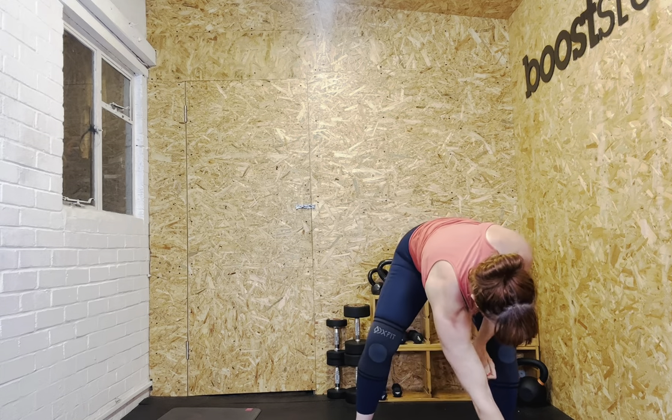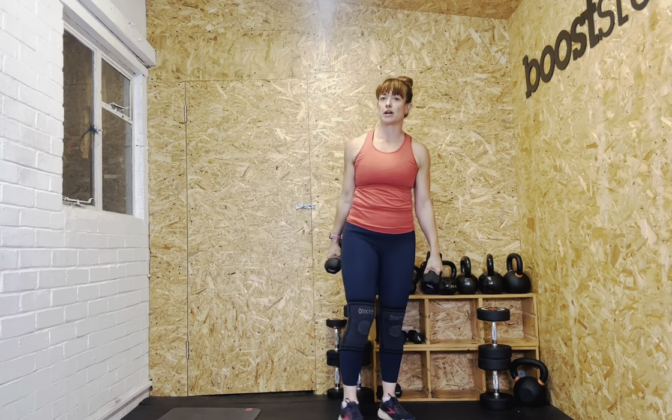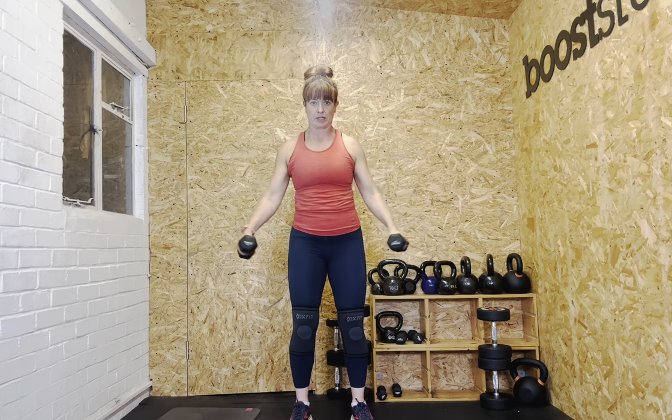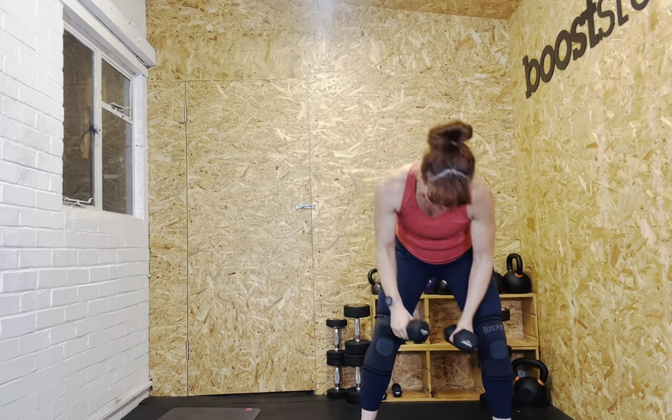Twelve reps — going to fours. If you haven't got the variety of weights, use partials; do as many full reps as you can, then finish with partials. Let's go. One, two, three, four, five, six, seven, eight, nine, ten, eleven, twelve. Brilliant!